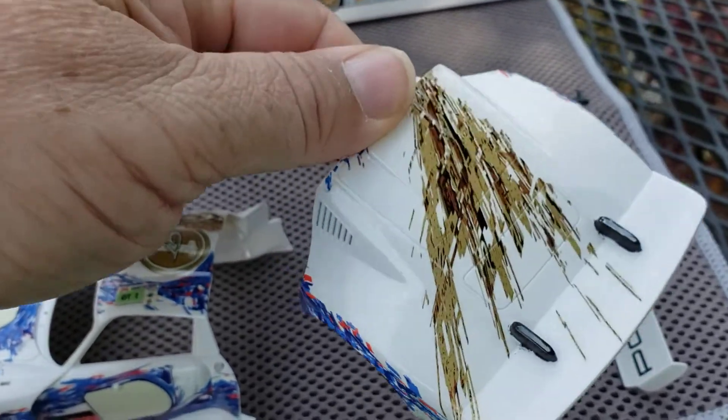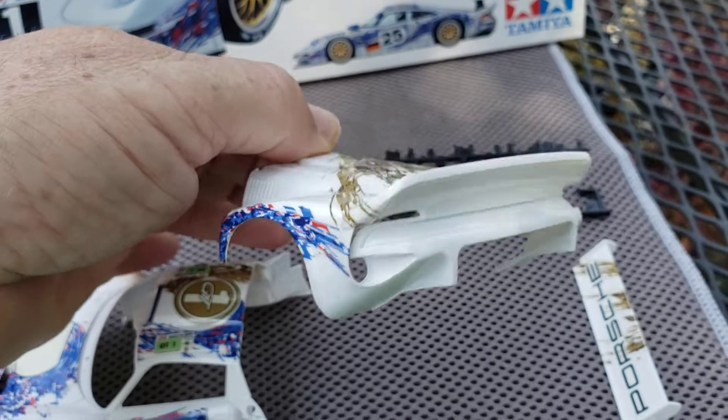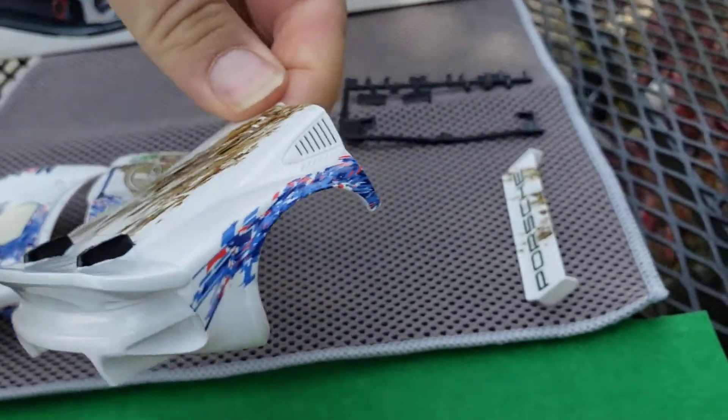It's like an oil splat that goes down. It wraps around the back there a little bit. So that's kind of cool.